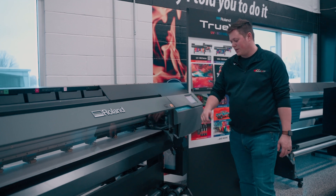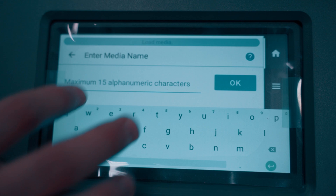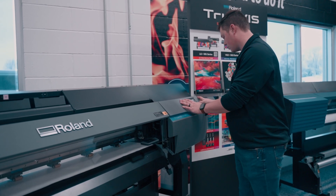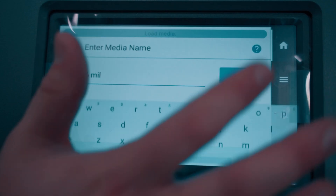You can see we already loaded the media in and pushed the lever down, so we're going to go over to the screen and press Setup. We're going to go ahead and press New. From there, you can type in whatever you're looking for — this is alpha-6mm — so we'll go ahead and type that in and hit OK.